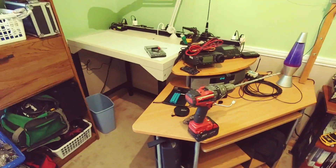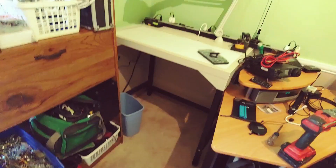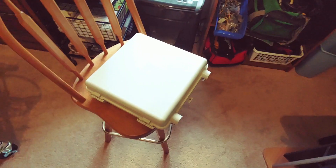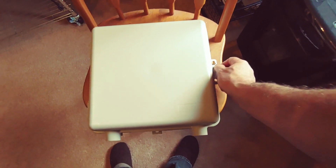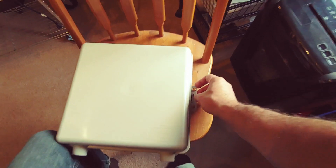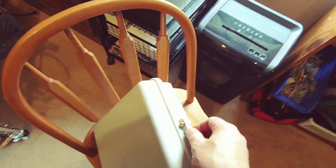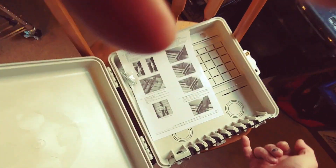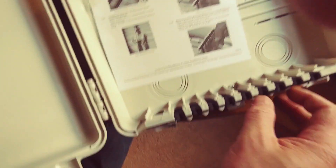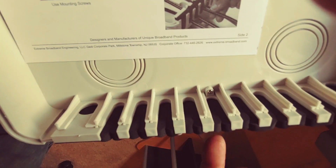If I'm going to run antennas outside, I need to bring those into the house. I figured I'd bring the antennas into a box like this on the outside of the house. This has kind of weather-tight connections. You bring your cable up through here and there's a foam material, so it's kind of bug-tight.